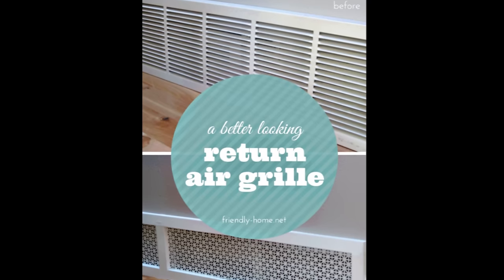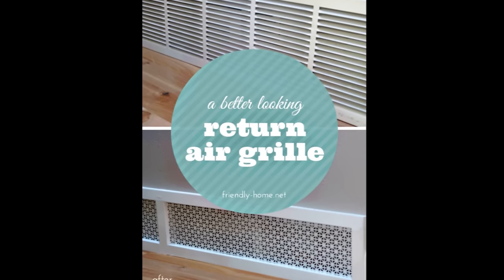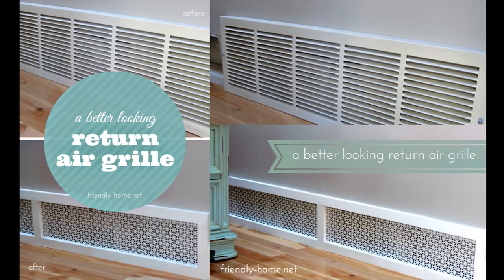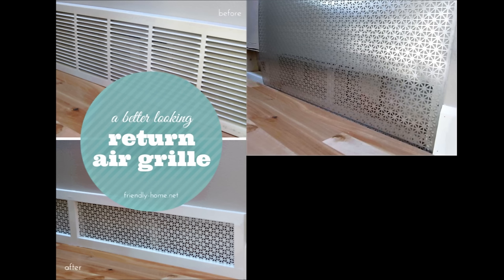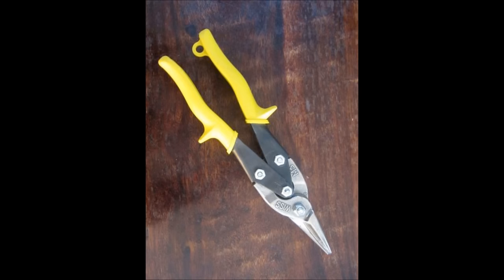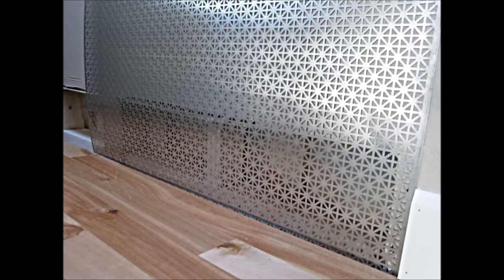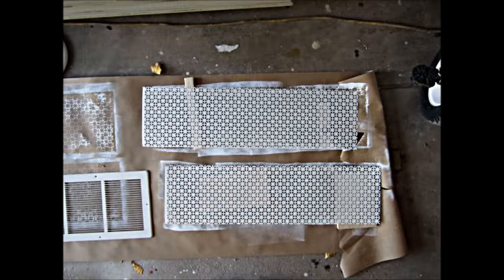9. Replace your boring air grill with decorative sheet metal you can buy at a hardware store. I held the metal up to the intake and used my best judgment to cut the sheet using tin snips. Then I cut two long narrow strips to cover the space. Once the metal had the right size, I took it to the garage to prime and paint it the same color as our baseboards, using a 6-inch foam roller on construction paper laid on the floor.